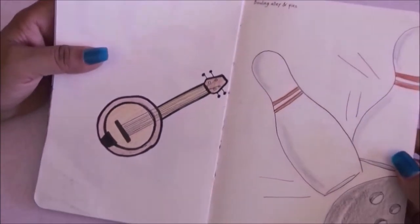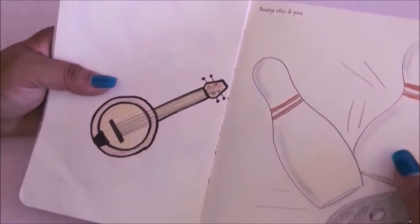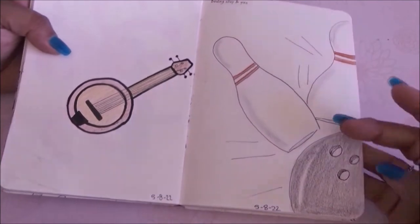The next one was banjo and I hate this one — I cannot do circles at all. Then I also had to draw bowling — alien pins — I really just did the bowling ball and pins but I like it.